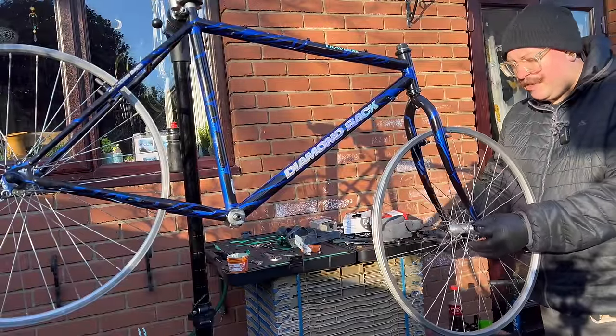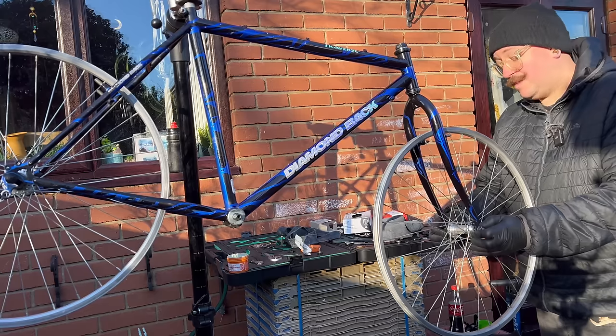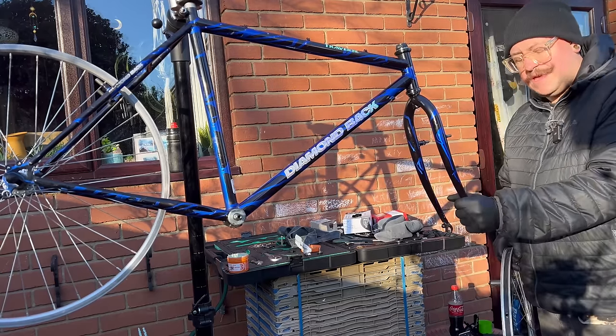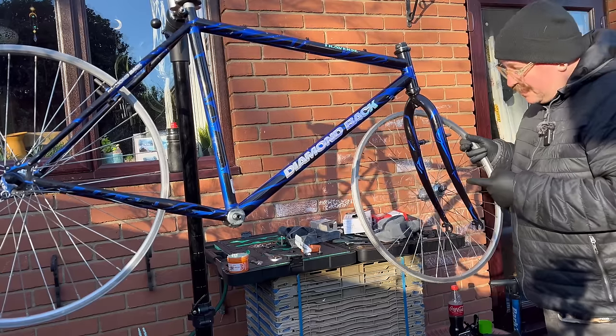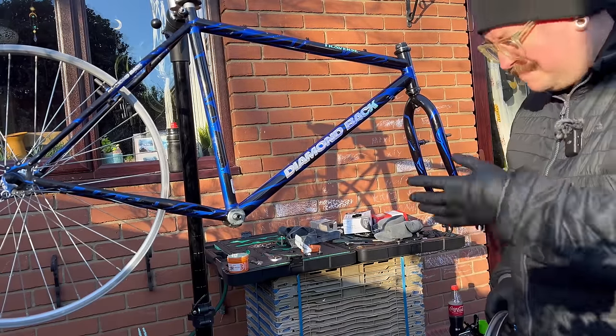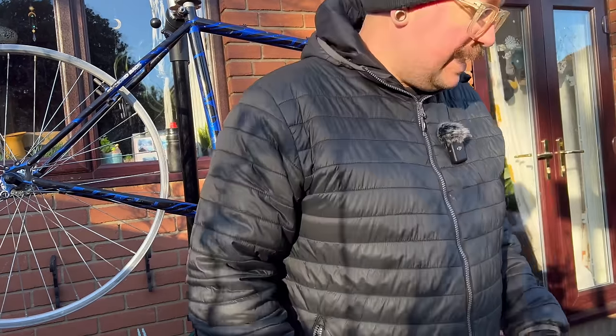Welcome back — the battery keeps going in my camera because it's extremely cold outside; it's three degrees, which is enough that the camera is really upset. In the meantime I've cleaned this wheel. This wheel's nice and true enough for the build, and it's time to put some tyres on.